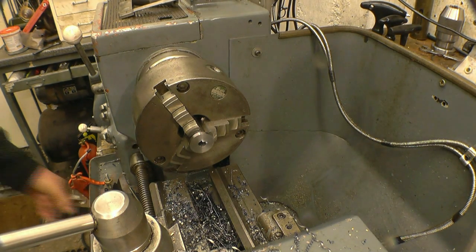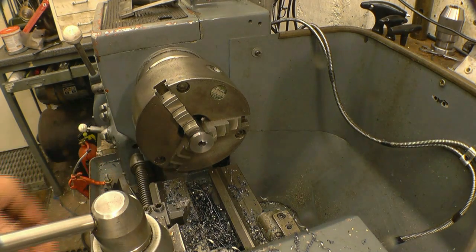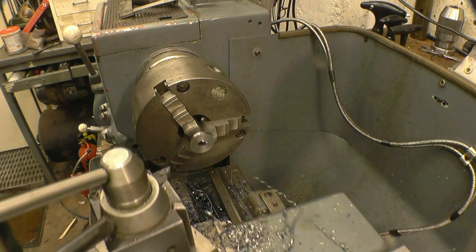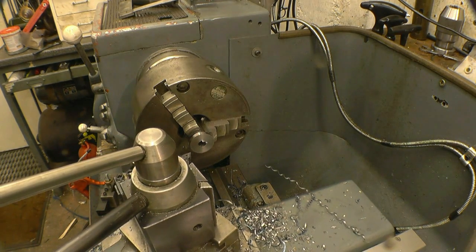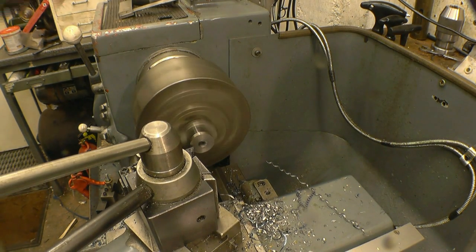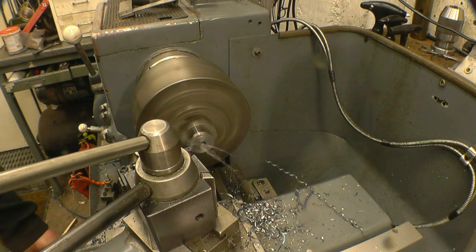It's still amazing how well that parting tool is lasting. I've actually got all the pieces now for the face where the bang will have sent us, so I'm going to get any facing done on that as well.